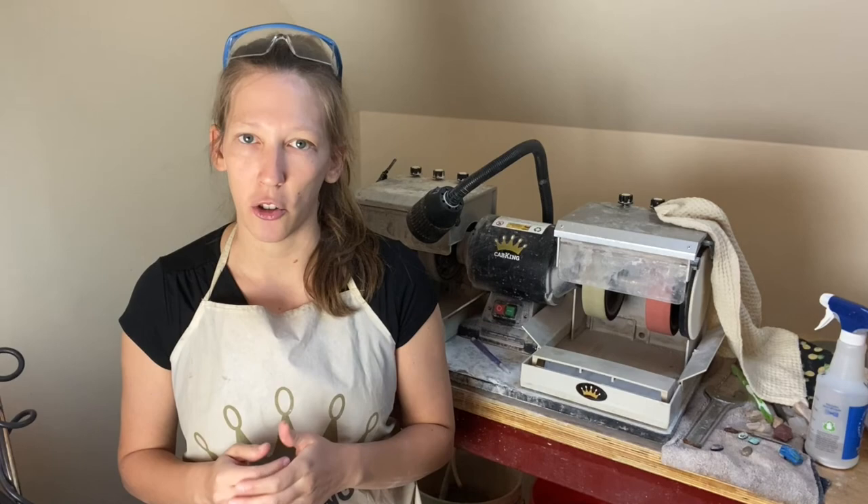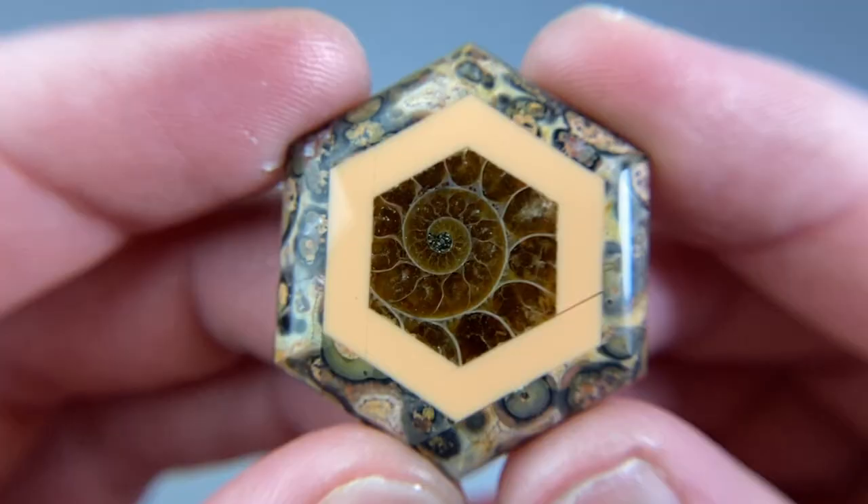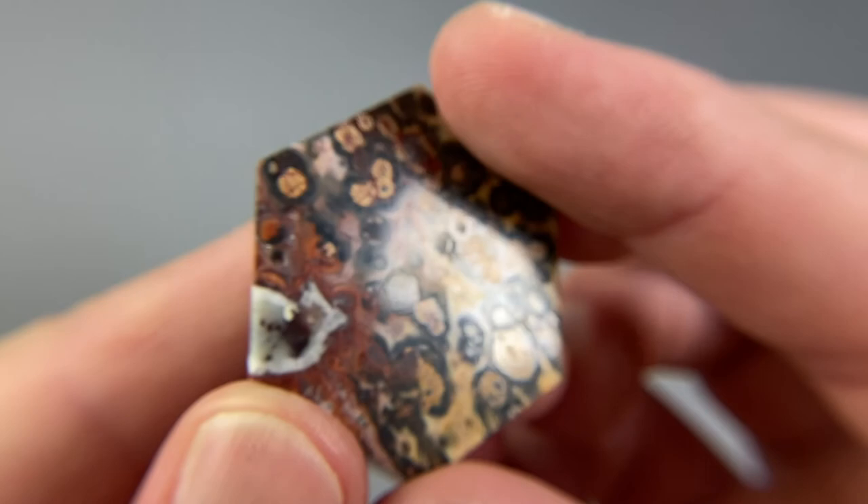Today we're going to focus on how to make a simple flush cut inlay. What is inlay exactly? We're going to make a sterling silver framework and then cut the stones to fit exactly into those slots or channels — it's also called channel inlay. You may have also heard of the term intarsia, and there are slight differences: intarsia is also image making with small bits of stone, but you're doing that as a cabochon and the silversmithing comes after the fact.